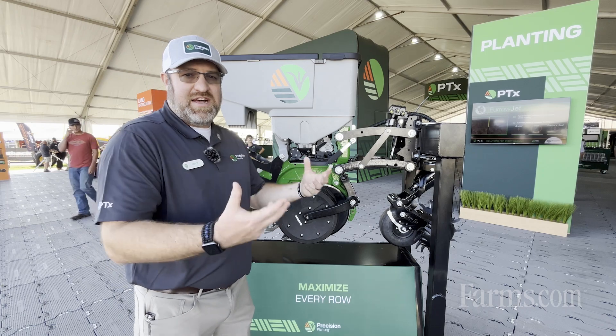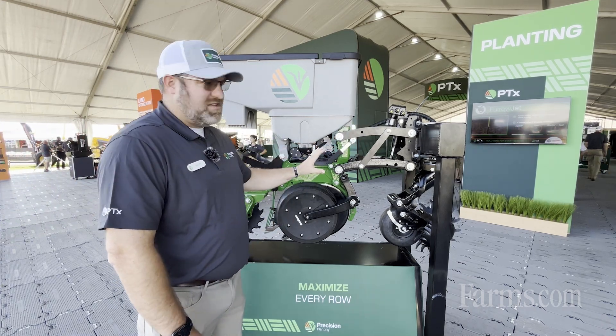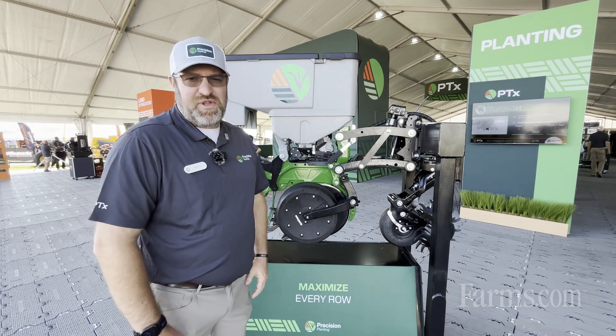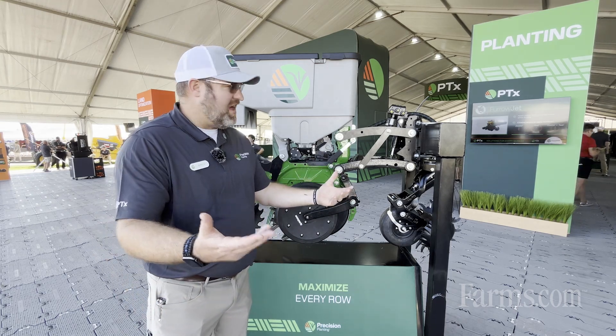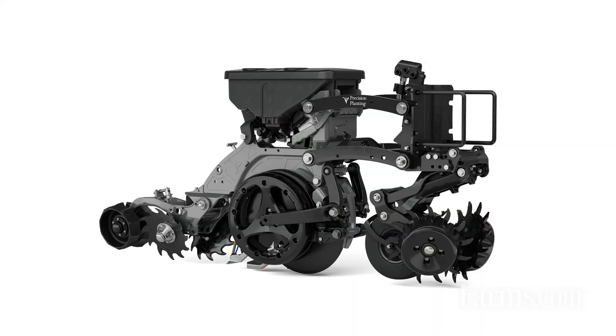With the complete system customized the way that you want it, the Cornerstone system accepts all Precision Planting components that are on the market. You can see those mounted up — Reveal, DeltaForce, and so on.